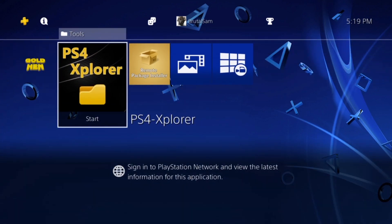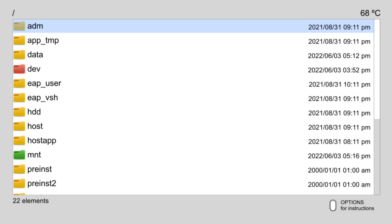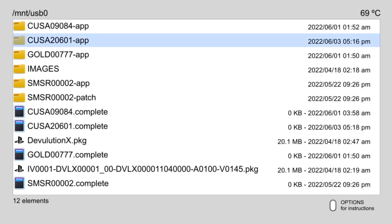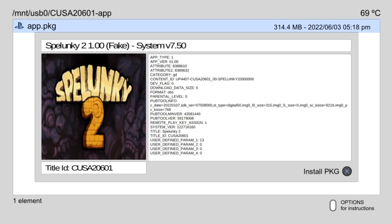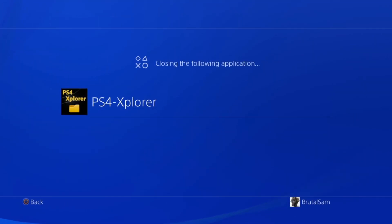The process is done and the game has been backed up to the USB drive. Let's verify by launching the PS4 Explorer homebrew app, then pressing left on the D-pad to navigate to the USB drive. You'll see the folder — in this case 206.01 — open it and there's the app package. You can now remove the game from the PS4 and reinstall it from the USB drive whenever you want.